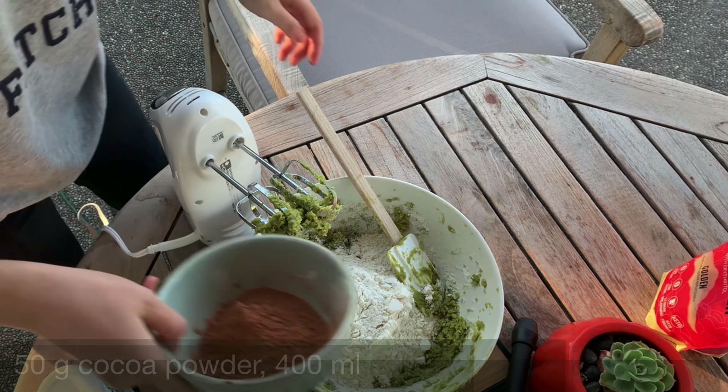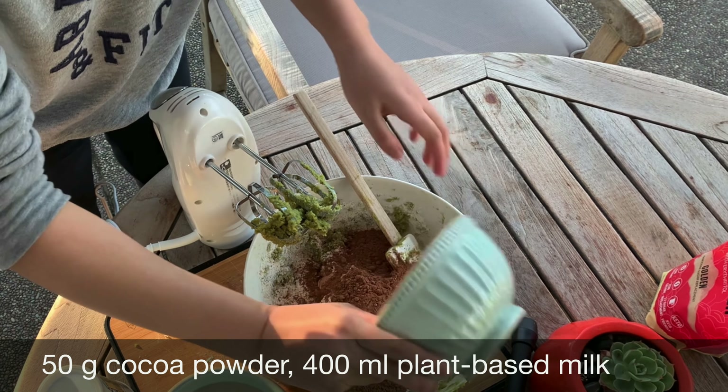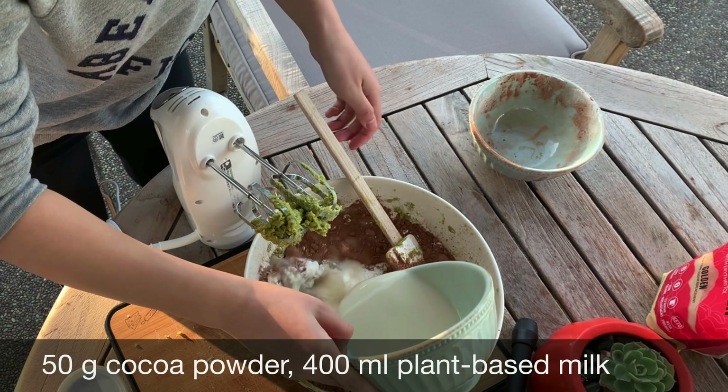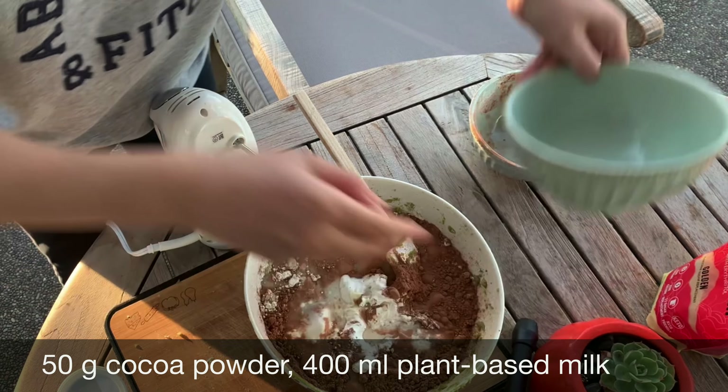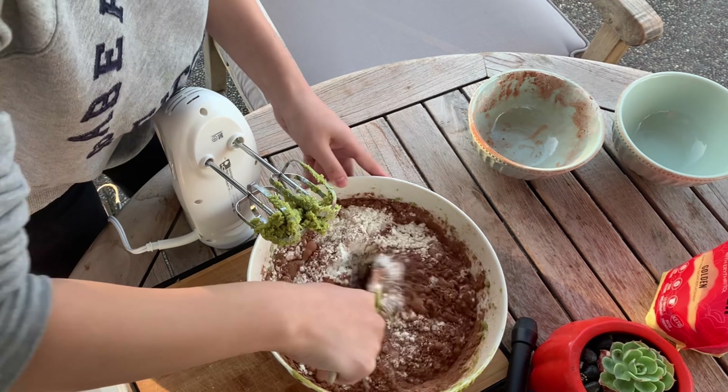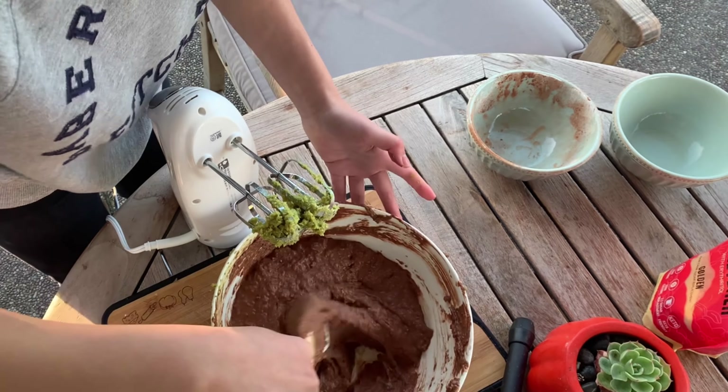Now we'll add in the cocoa powder and the plant-based milk into the mixture. For the milk, you can use any kind — soy, almond, or oat milk are all fine. Here I'm using oat milk, and then we're going to blend everything together again.